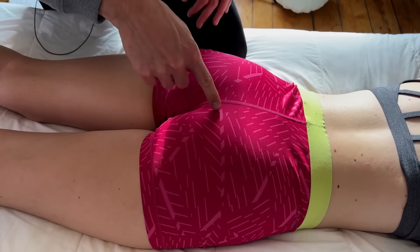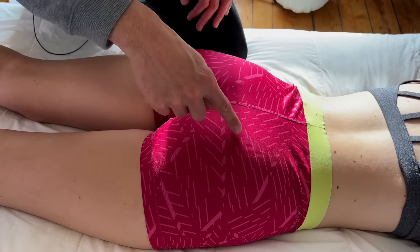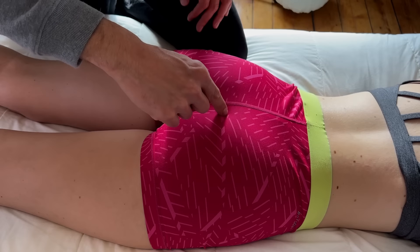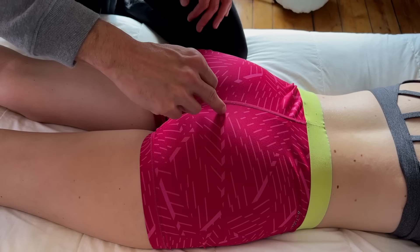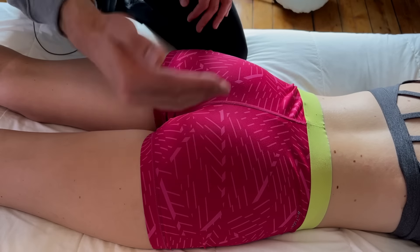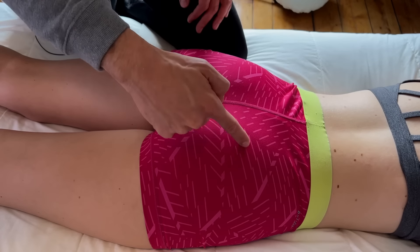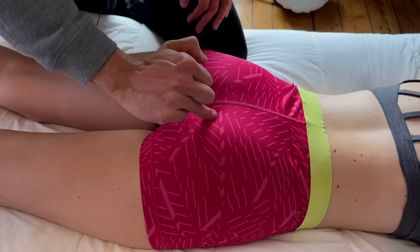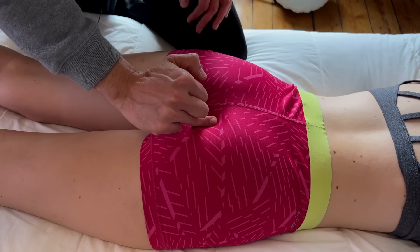For obturator internus, similar to coccygeus — essentially you have piriformis, then coccygeus, and then just a little bit laterally you have obturator internus. It's hard to palpate externally, but if you identify the piriformis, move to coccygeus, and then move down a little bit, you should find obturator internus.